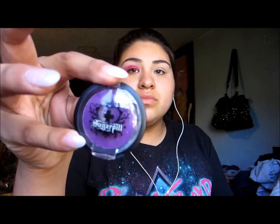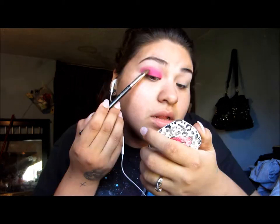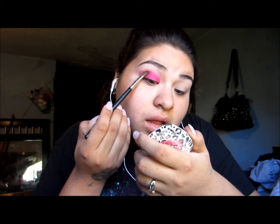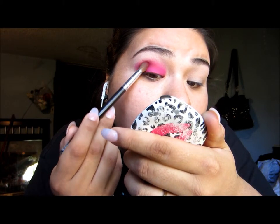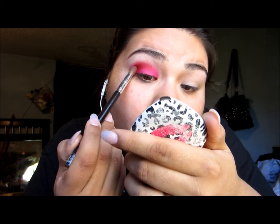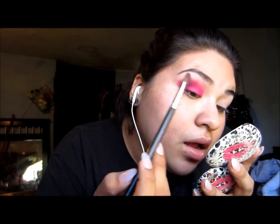I will be using Poison Plum by Sugarpill and applying that to the outer corner of my eye, just to put a little bit of definition in there. Going back to BH Cosmetics, I'll be using these two red shades and applying that to the outer corner, blending it in with the other colors. Then jumping back to Poison Plum for a little more definition.